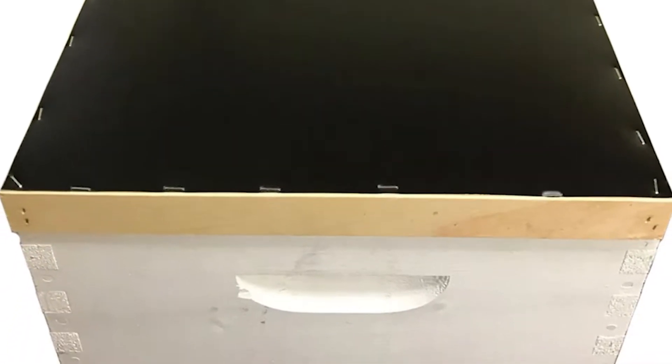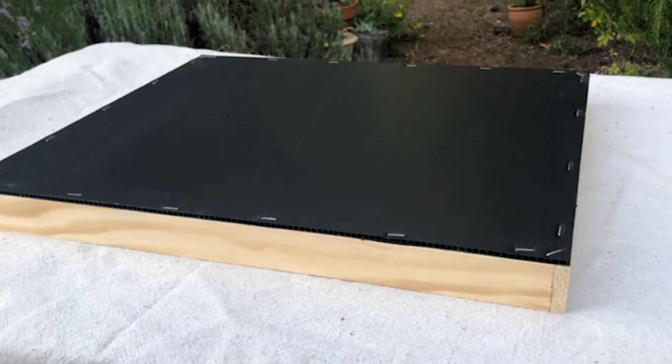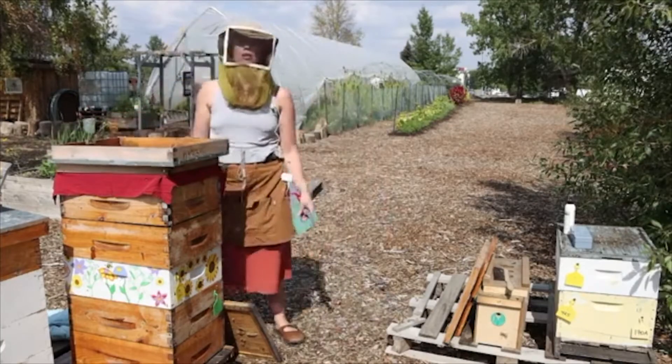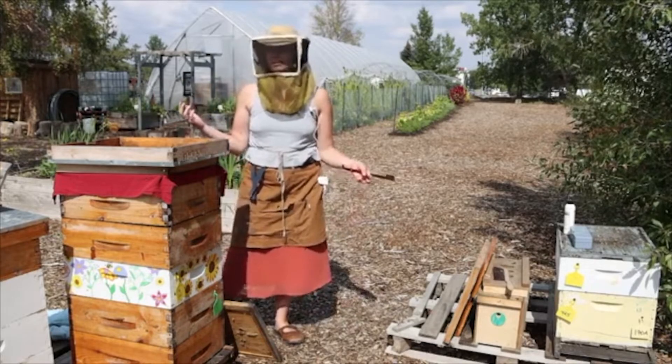A fume board is a specialized hive lid used in beekeeping, designed to encourage bees to evacuate the honey chamber by emitting a bee repellent scent. This facilitates stress-free honey extraction. Elise Watson is here to guide you through the step-by-step process of using a fume board to ensure a smooth and gentle honey harvest.